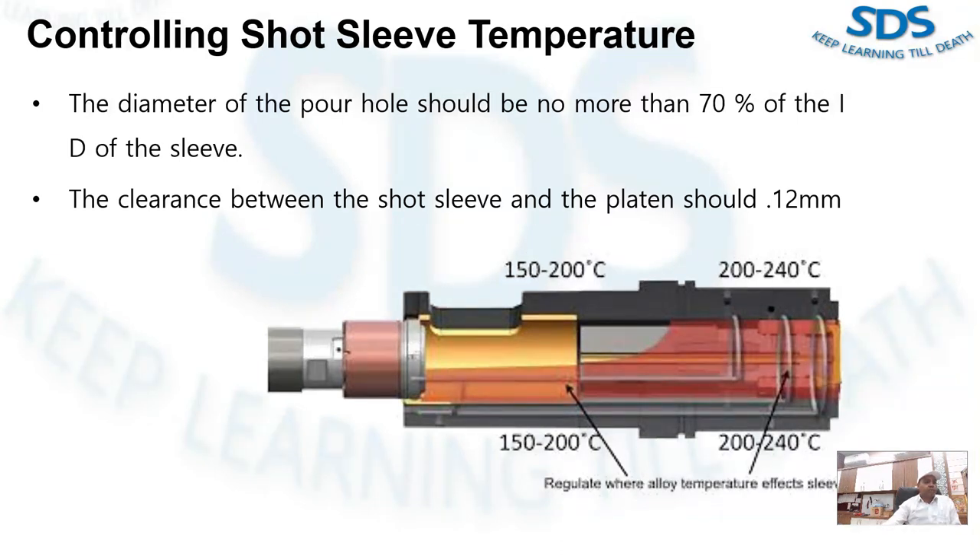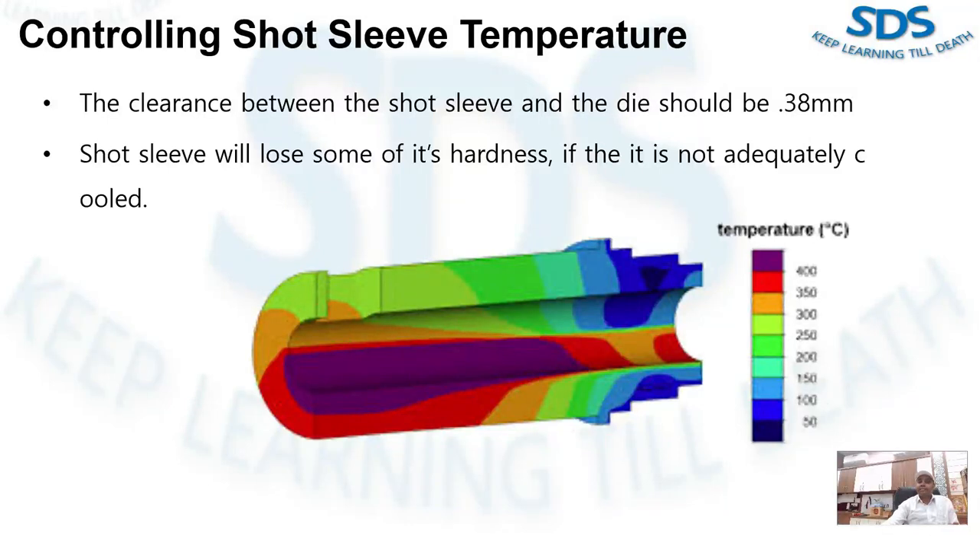Now we talk about the platen and short sleeve clearance. The clearance between the short sleeve and the platen should remain at about 0.005 inches, which is approximately 0.12 mm. The clearance between the short sleeve and the die should be 0.3 mm.